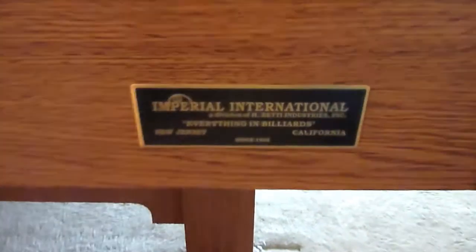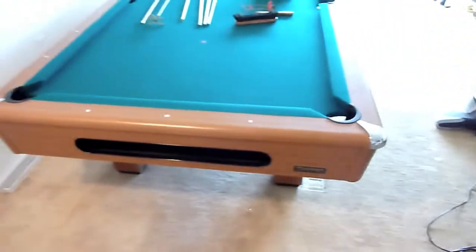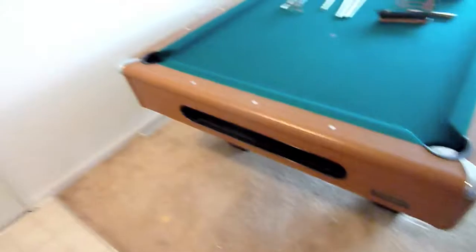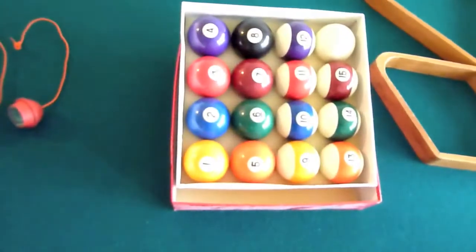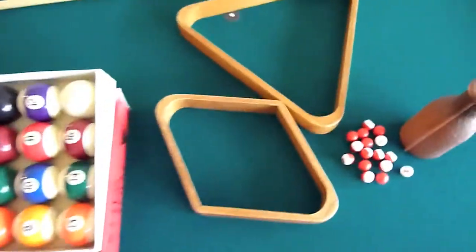What we have here is an Imperial International table. It's a 4 by 8 table that's 100 inches by 56 inches to the edges, so you know what kind of room you need. It is a three piece slate and we have the basket pockets. It's in pristine shape and it comes with everything you need here. All the balls are in good shape, no big gouges or anything.